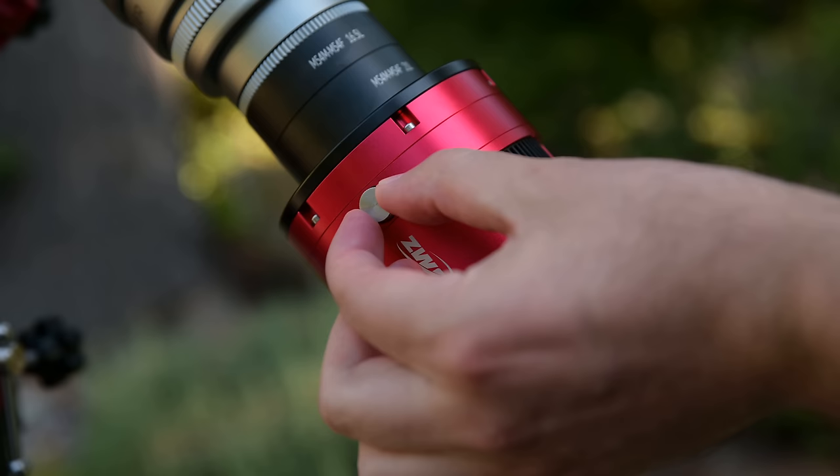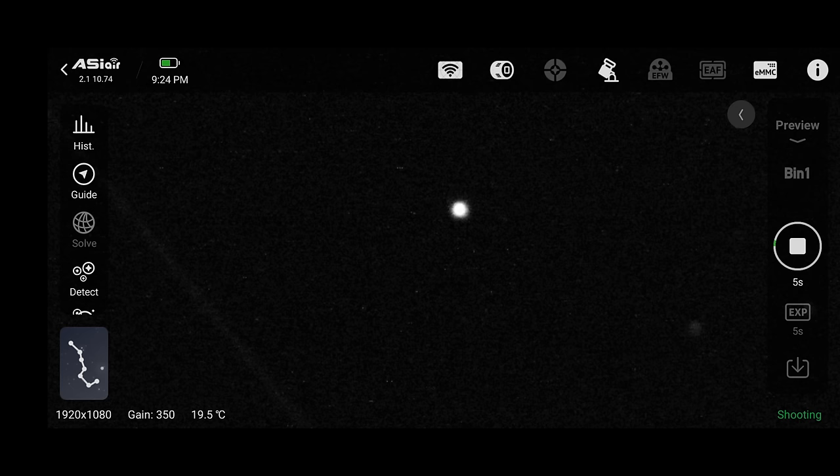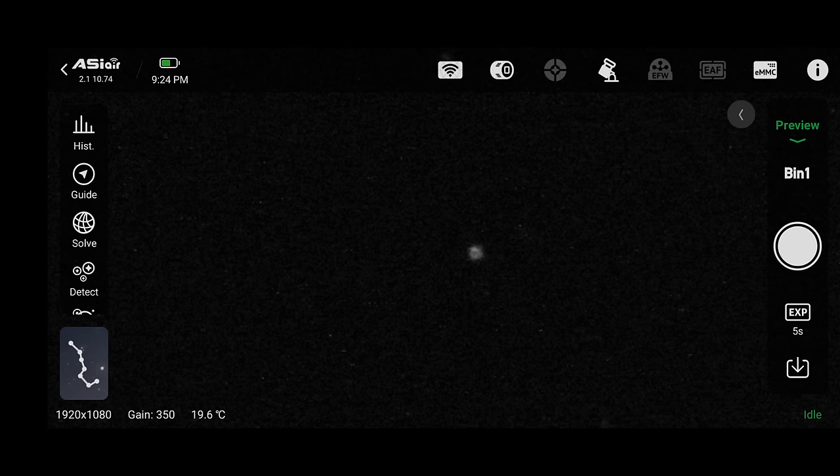Now that we've zoomed in, we start turning that little screw on the side of the camera until the auto-guider sensor looks sharp. This wasn't as easy as I hoped — not hard per se, but kind of weird at first. This is one of those things that after 2 or 3 nights won't be a problem. After about 5 minutes of trial and error, I got both the guide sensor and main camera sensor focused through the main telescope.